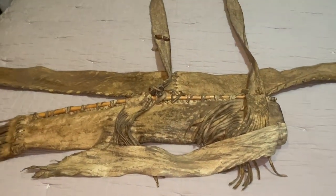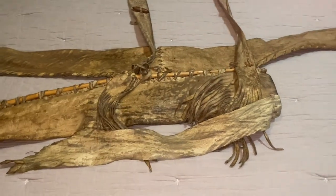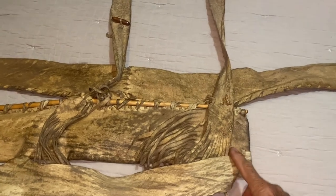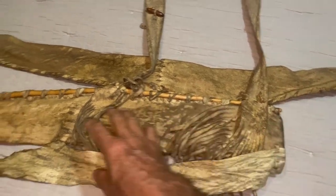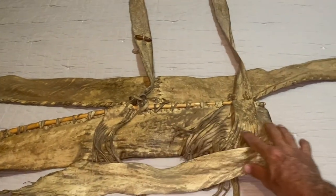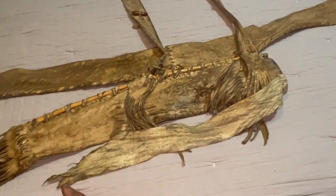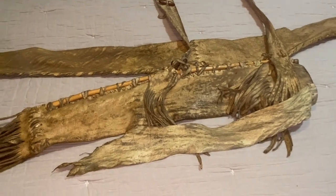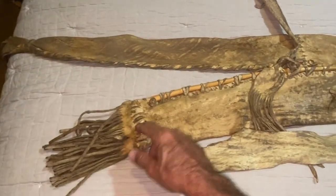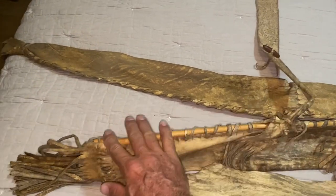What I'm going to do is make a new quiver. I'm going to use a whole hide and come up and just let the end of the hide come on down to make the tail. I'm also going to make the boss a little different — this stick right here that comes down through here.